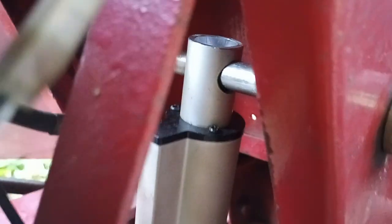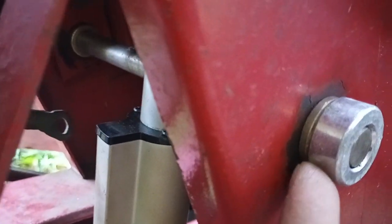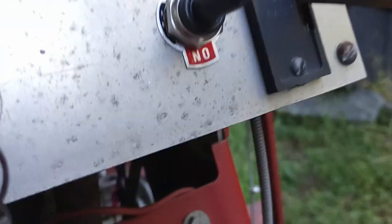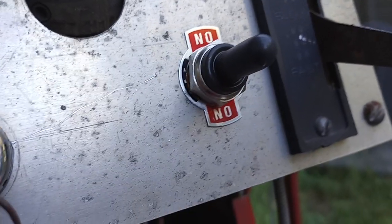I did have to get some flange bushings because the hole is much bigger than the rod that I have, but they fit nice. And then some shaft collars to hold everything in place. I got the switch wired — it's upside down, but whatever — up goes up, down goes down. Works pretty well.